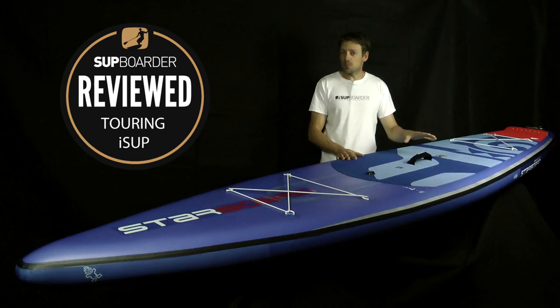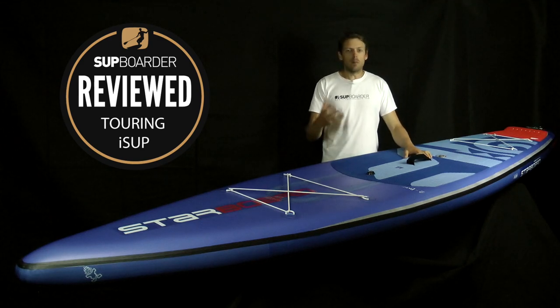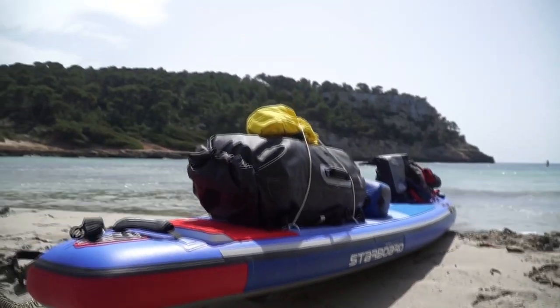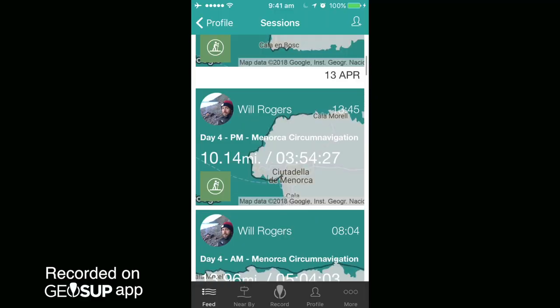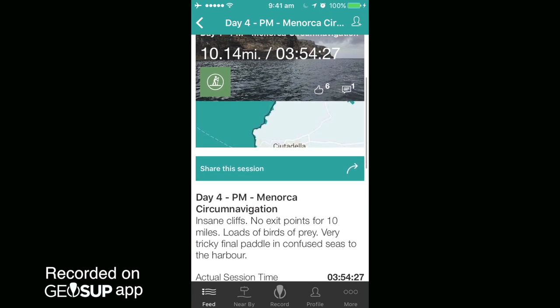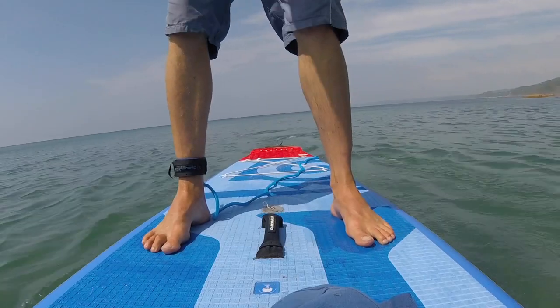You definitely can't say we didn't use this board — Will actually paddled it around Menorca on a circumnavigation SUP paddle mission he wanted to do. He went off for a week and paddled round it on this board, fully laden up with kit front and back. The board performed really well, and you can follow Will and check out his full paddle of that trip on the GeoSUP app. We have definitely used this board in lots of different conditions.